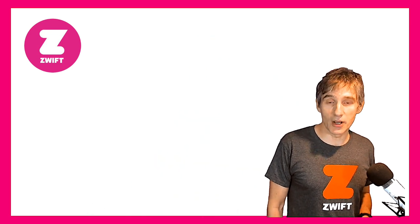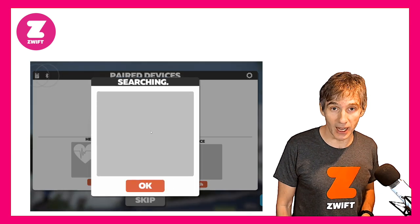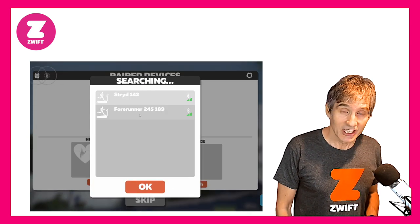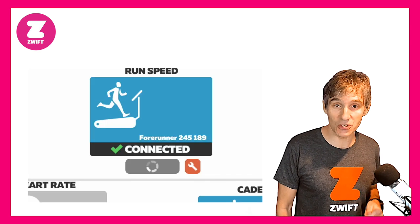So what exactly does this mean? Well, if we go to the Zwift pairing screen and I select the virtual run profile on my watch, you can see that we now have the option to pair the watch within Zwift.